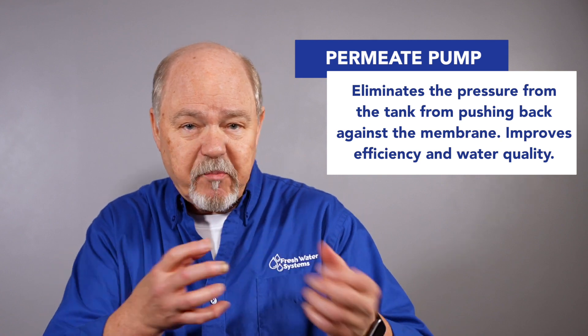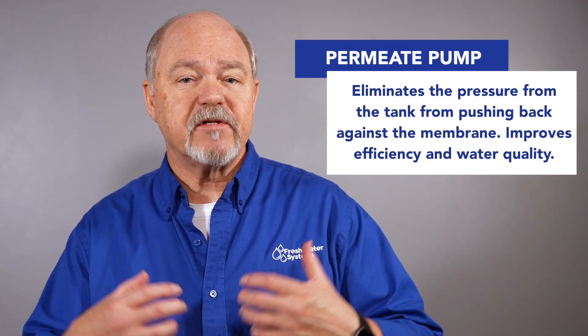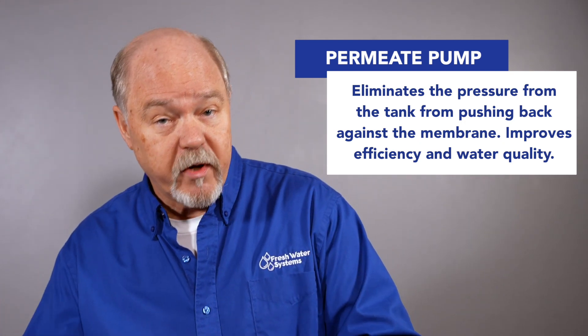So what is a permeate pump? A permeate pump gets in between that pressure buildup in the storage tank and the membrane, and it allows that membrane to work at its most efficient level. It uses water going down the drain as the energy to push water into the storage tank, and that's why it is such a cool little thing.